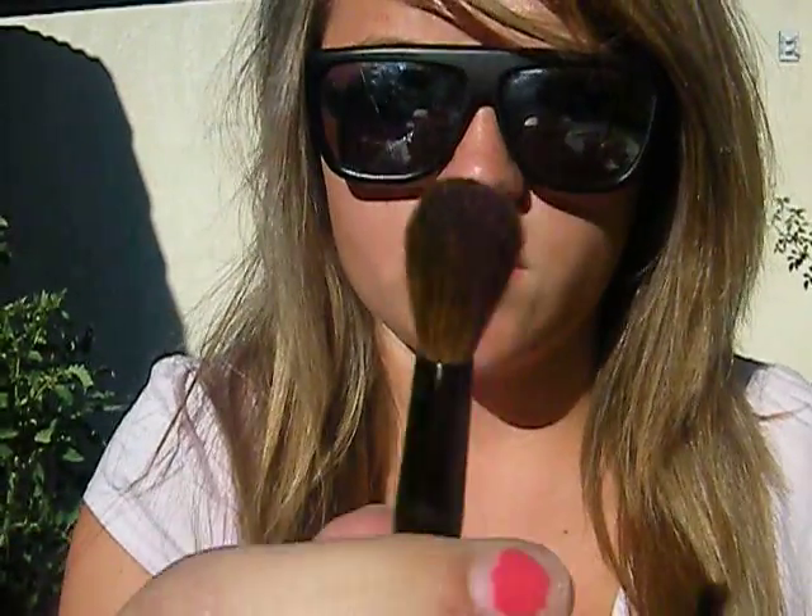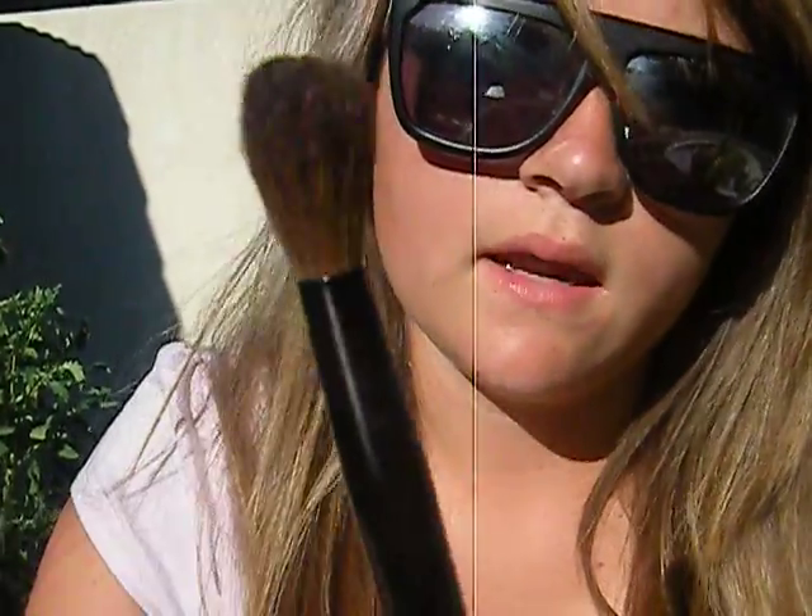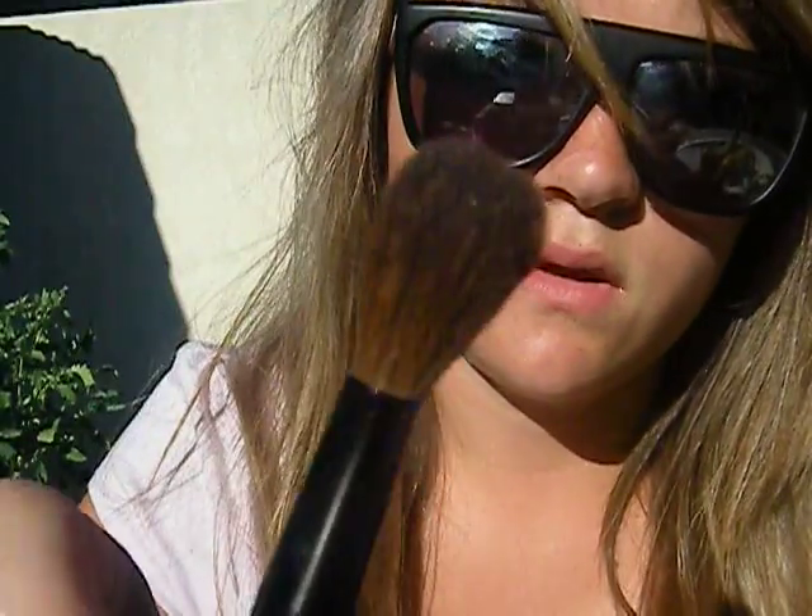The first brush that I really like is a fluffy blending brush. This brush is really good because it can blend out any ugly, harsh, or nasty lines on your eyes. It can make anything look good, and that's why I love it. You can get one from MAC — it's the 224 — and it's a wonderful brush and a good investment. This one works very well, and I got it from iMats last weekend.